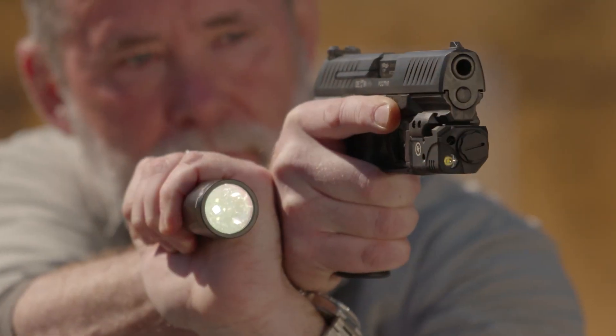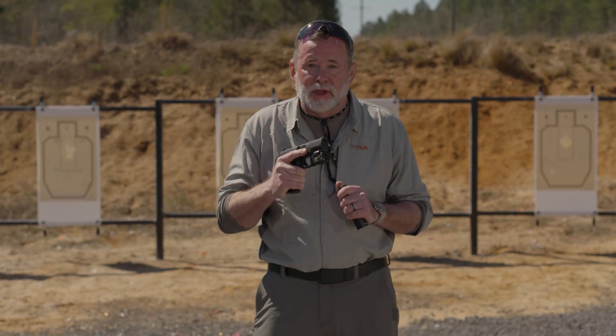To summarize low-light shooting: you need a handheld flashlight to search with, but a weapon-mounted light is also a good idea because it allows you to confirm the threat and shoot more accurately in low-light situations.